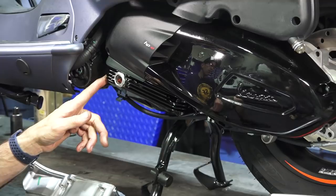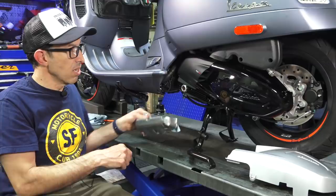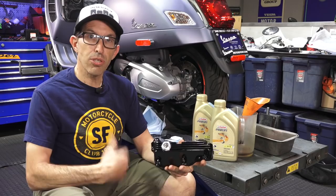The oil pan with the sight glass comes in both standard aluminum, if that's your look, or you can upgrade to the black powder-coated version.